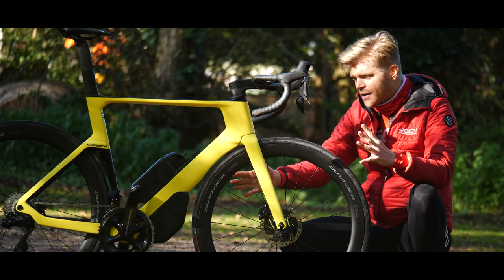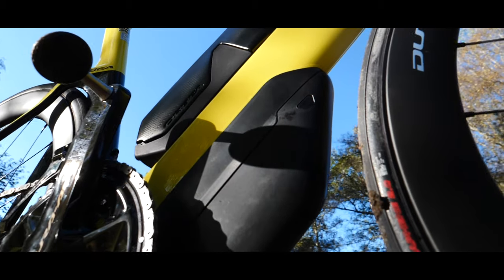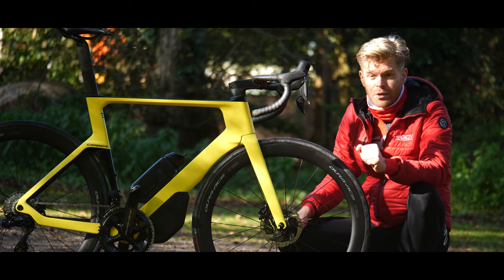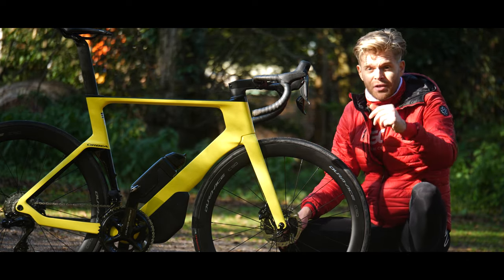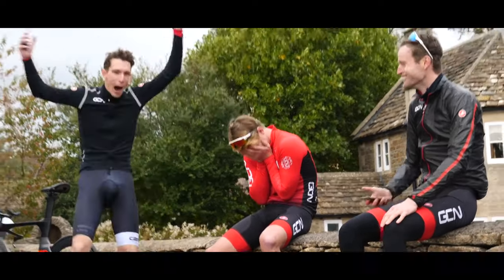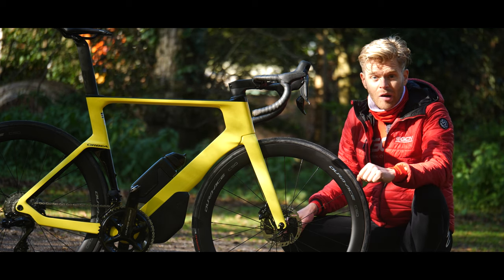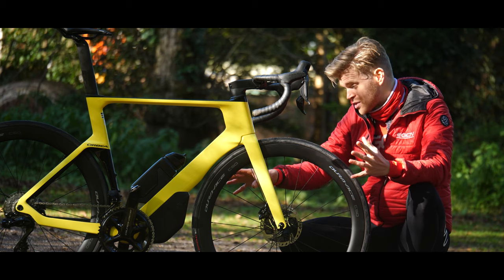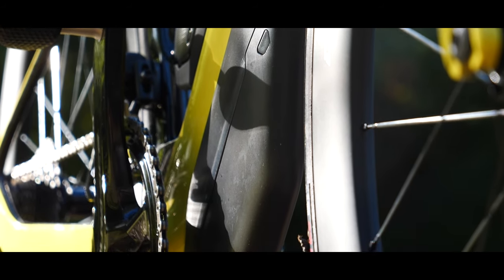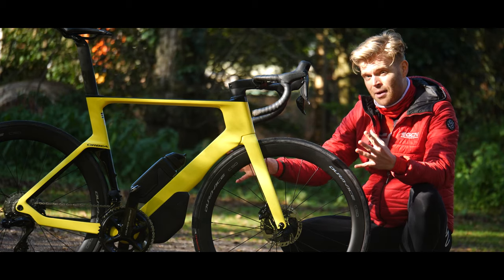What's all that going on underneath the down tube? Well, that's a storage box, and it's a feature taken across from the Orbea Ordu TT bike — a bike so aerodynamic and rapid that it enabled Si to embarrass the rest of us GCN presenters on multiple occasions over the last year. It's also a bike I rode to several time trial PBs this year. That storage box is there so you can keep your spares in it and not have to use a saddle bag on the back of your seat post. It's a much neater solution, and it actually acts as an aerodynamic fairing as well.